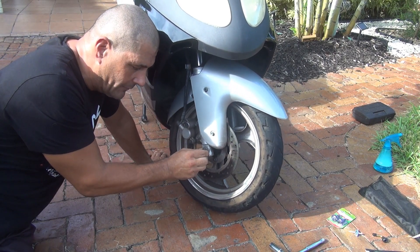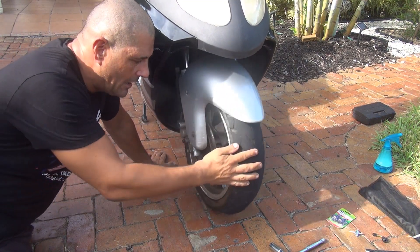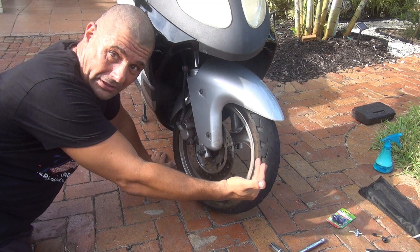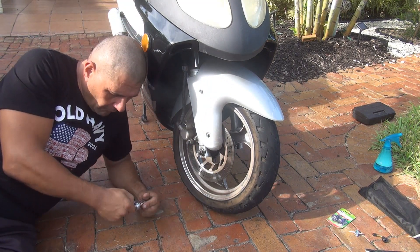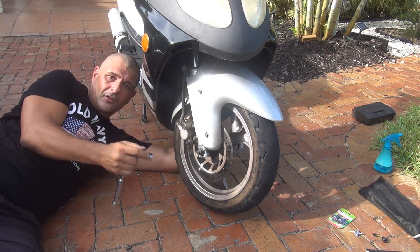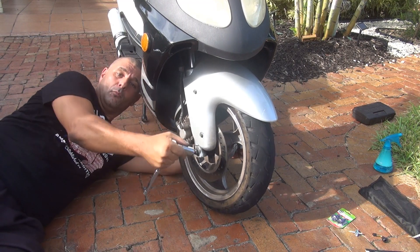The first thing I like to do is remove the nut. Right here you have a nut, and there's another nut on the other side. This nut is 17 millimeters; the one on the other side is 14 millimeters. When you unscrew the 17mm side, the other side may move too, so you have to hold it with a 14mm wrench. Put your hand on it to feel if it's moving, and stop the one on the right side from turning.